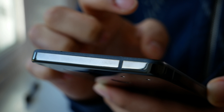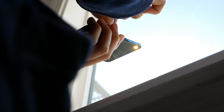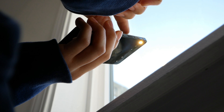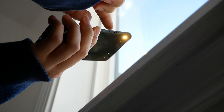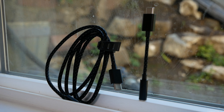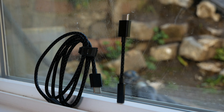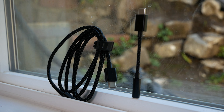Moving on to the battery — the Essential Phone comes with a 3,040mAh battery, which can definitely get you through the entire day. It actually got me through a day and a little bit more with lighter usage, so battery should not be an issue. It also comes with Qualcomm Quick Charge, but it's nowhere near as quick as OnePlus's Dash Charging. Still, it's a nice feature to have.